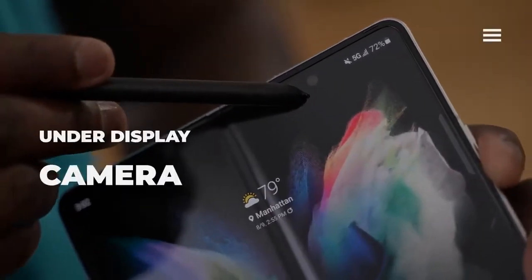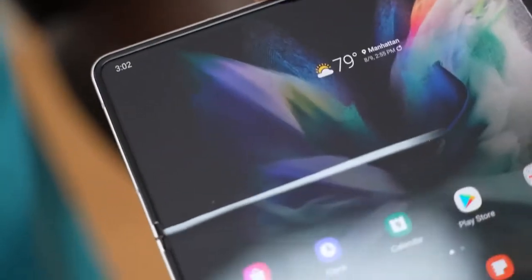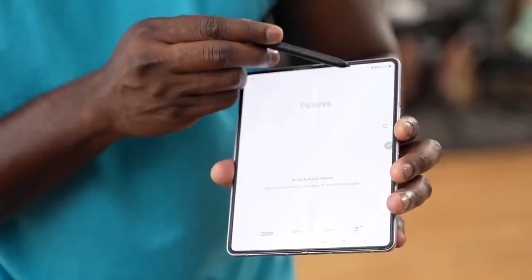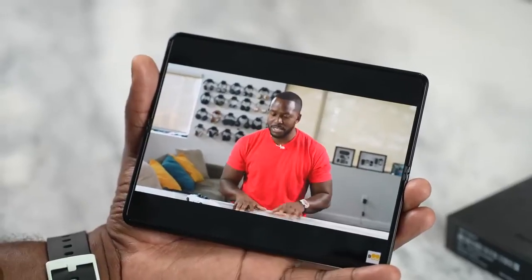Another cool feature of the Galaxy Z Fold 3 is that you've got an under-display camera under your large display, which means you've got that full real estate. You can game, watch content, and it doesn't block anything for you — that is pretty cool.